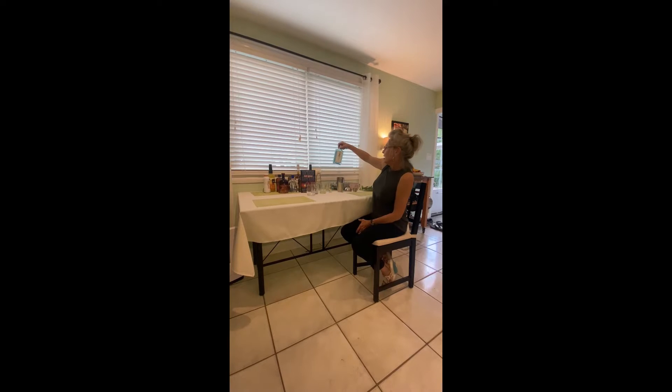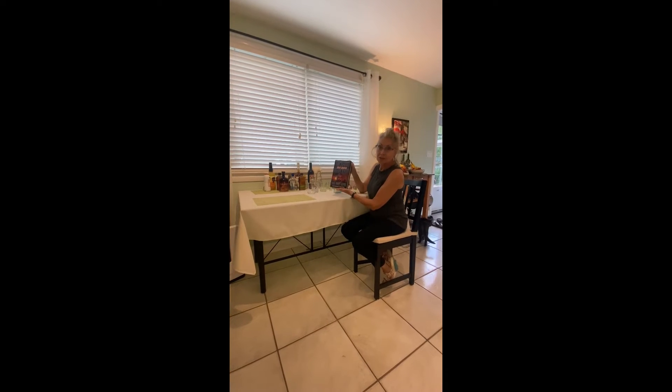Hi there everybody. I am going to prepare a gin gimlet this evening. I have decided to use Bombay Sapphire, and that is in honor of my favorite Navy SEAL, Richard Marchenko.